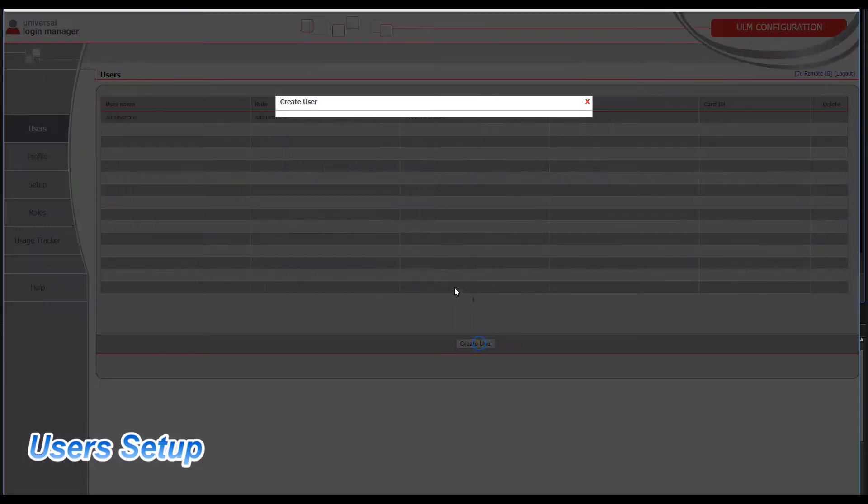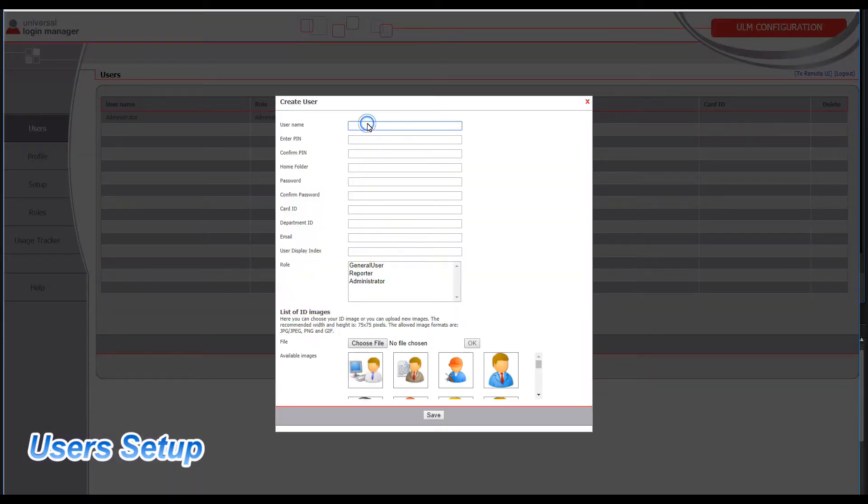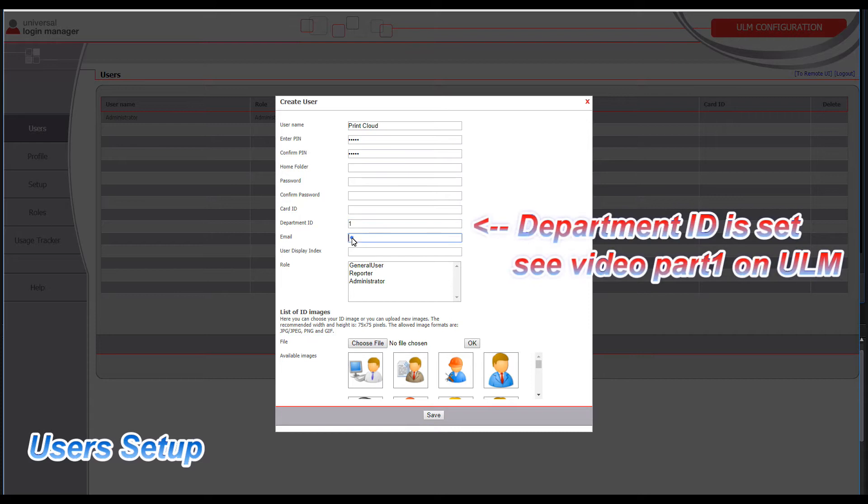In this part I will create two users. I have shown how to create departments and permissions in my video part 1 on Universal Login Manager.